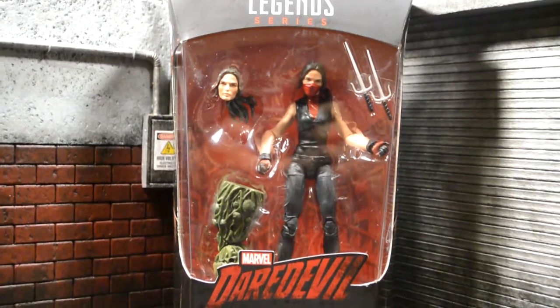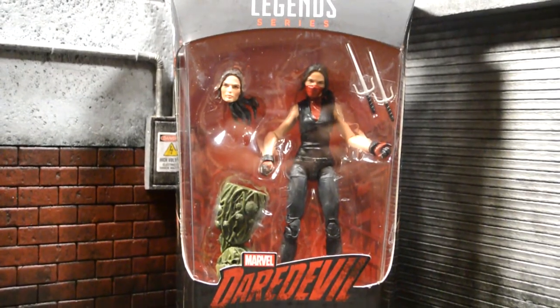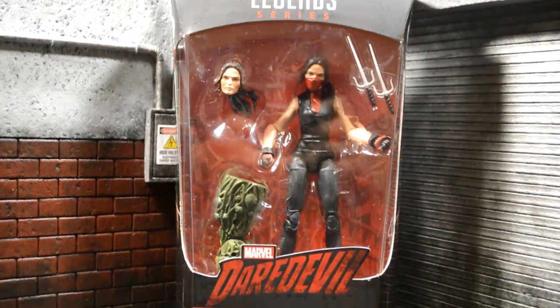Hey, what's going on guys? Welcome back to another review. Today we're going to be taking a look at the Marvel Legends Netflix series, Elektra.